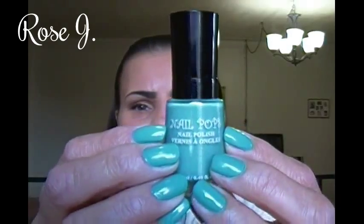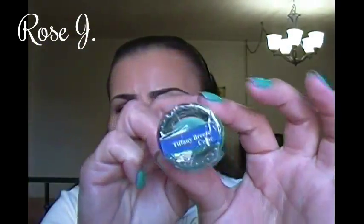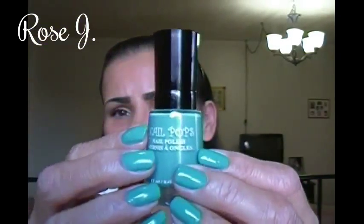I will share what I'm wearing on my nails — this is from Big Deals last summer, $1, and this is Tiffany Breeze by Nail Pops. It's a cream finish. These nail polishes don't come with the name on them, so take off the packaging and tape it on the bottle if you want to remember the name. That's Tiffany Breeze.